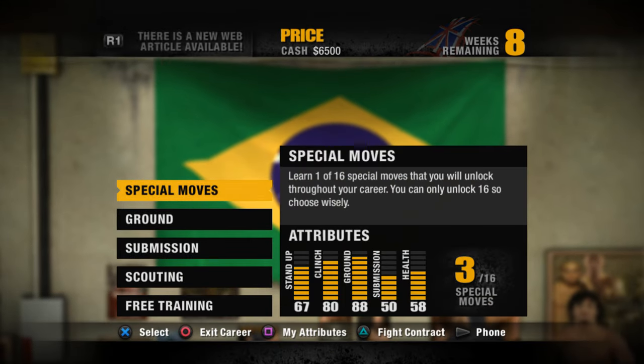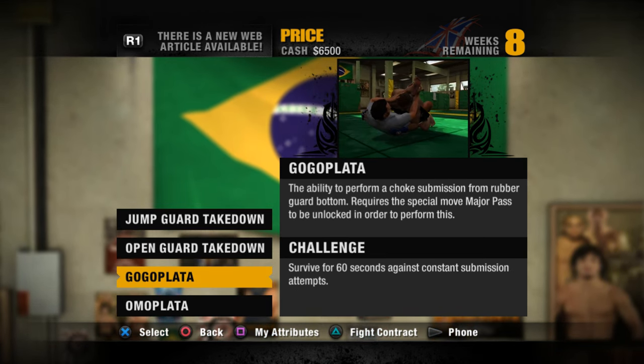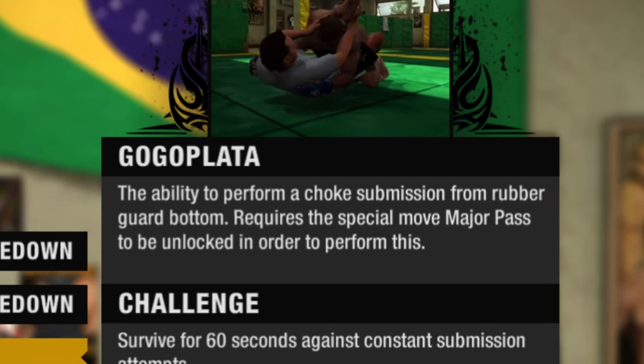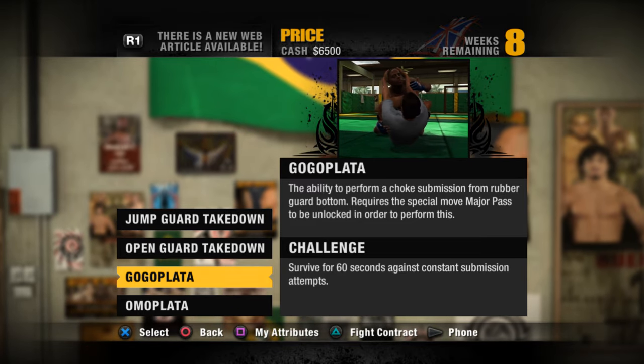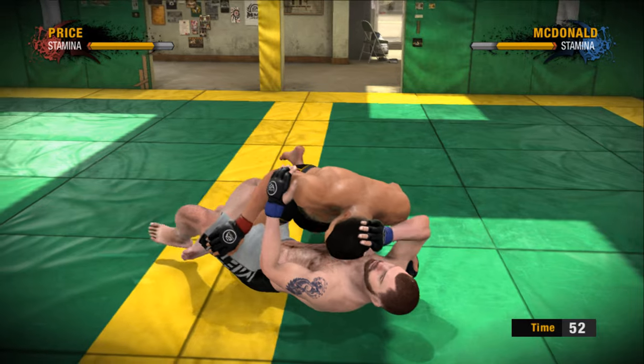Alright, I'm ready. I don't really know what move I want to go for, but I think a submission will be the one. I don't know — Gogo Plata or the Omoplata. The Omoplata is the arm submission and the Gogo Plata is a choke submission from the bottom guard. I think this is actually a really nice spot. We've only got to survive for about 60 seconds, which is not that much time, trust me.